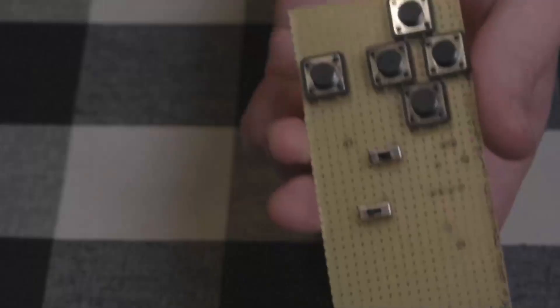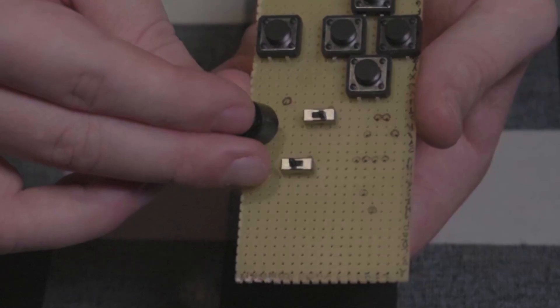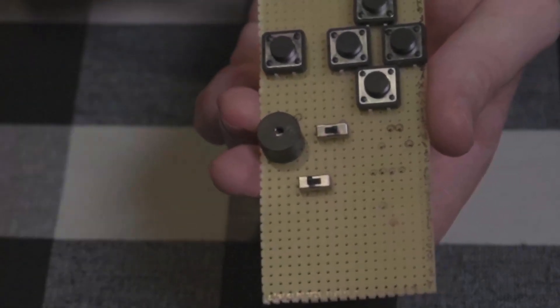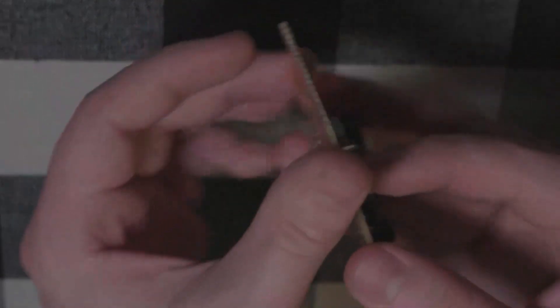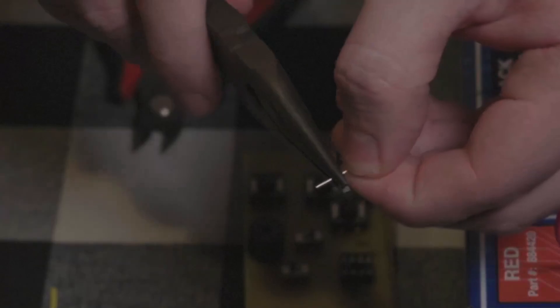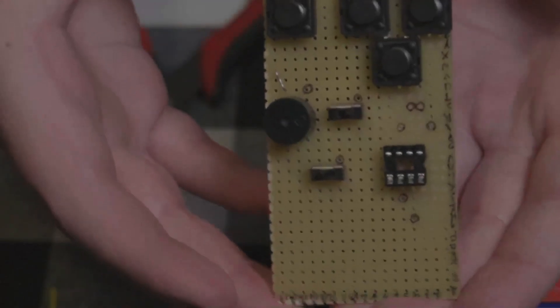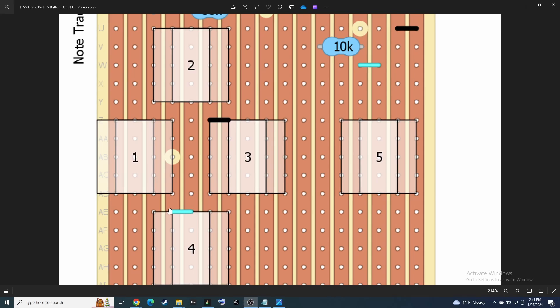Once all five buttons are in place, we'll populate the other components. Pop the switches in where they need to go — one for power to the circuit and one that toggles the buzzer on and off. Next place the piezo buzzer, which is polarized so make sure it's facing the proper direction, and bend the leads out a bit so it stays put. Next pop in the 8-pin DIP socket with the notch facing to the left and bend those leads. Then place all the jumper wires you see in the diagram — grab different colors, cut them to size, and pop them in. I like red for power, black for ground, and random colors for everything else. For super short connections, strip wire completely bare and bend it into a U shape.